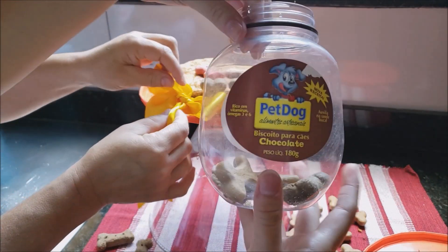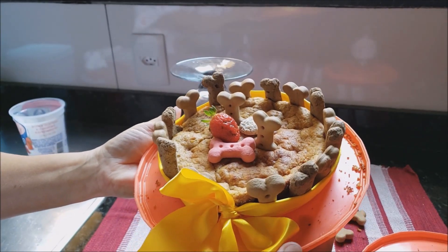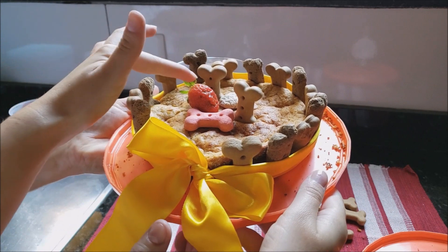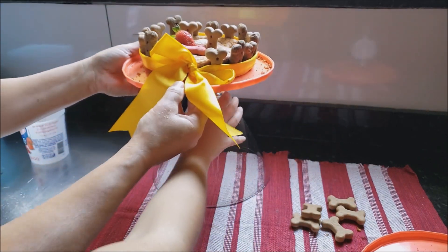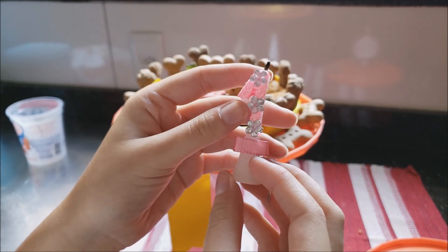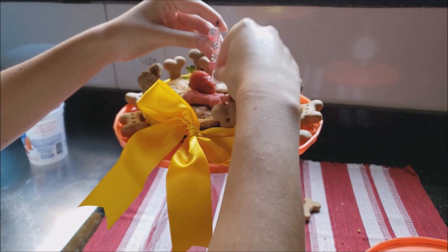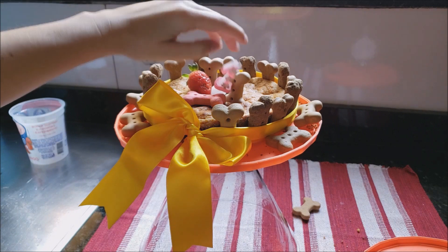These biscuits are Cléama by Pet Dog — it says they help with dental health and are rich in omega 3 and 6 vitamins. Look how the decoration turned out! I had to squeeze the biscuits to fit the ribbon that my mom tied too tight. But it looks so cute! I added a little strawberry just for decoration, because Chloe doesn't eat strawberry. I placed everything in the little jar. Everything here is recycled — the clouds I used for her birthday party, even the candle. The candle was a number 4 from some other birthday, and I had to cut it to make it a number 1. I placed it in the middle.